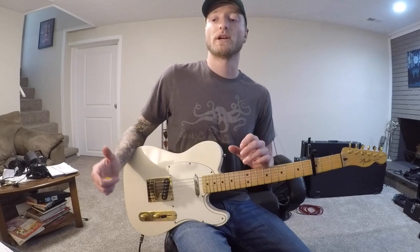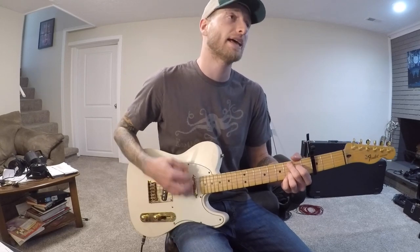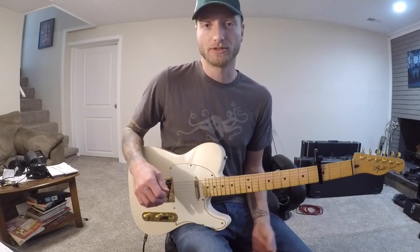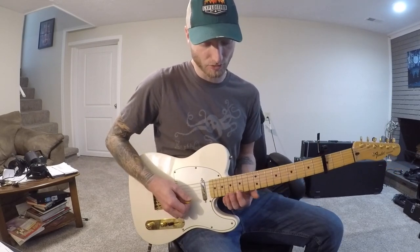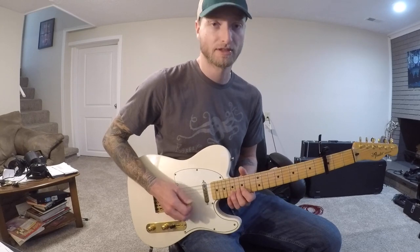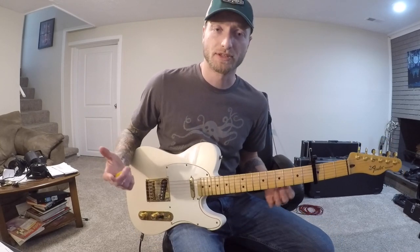Then it goes into the bridge where it goes back into the same thing as the verse, just strummed all the way out. Right into another little solo that leads into a quieter chorus. That solo just has a little walk-in which starts on the 15th fret on the B string, 16th fret on the B string, and 18th fret on the D string, and then just walks down.